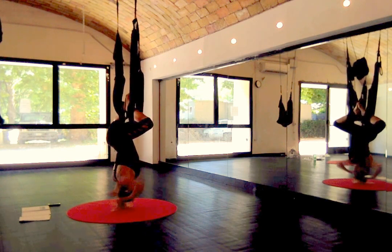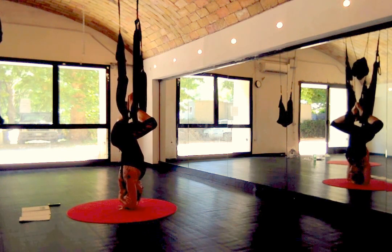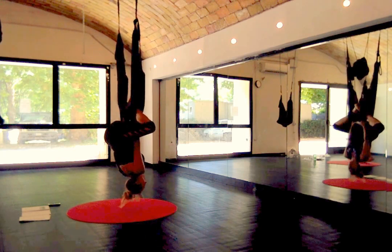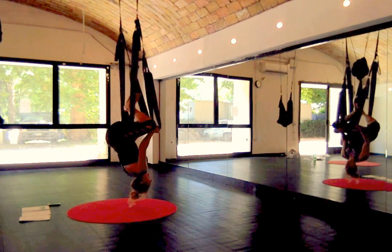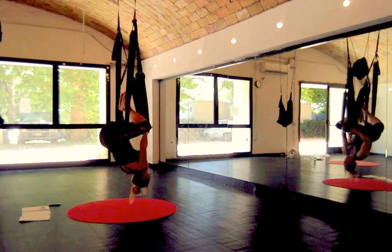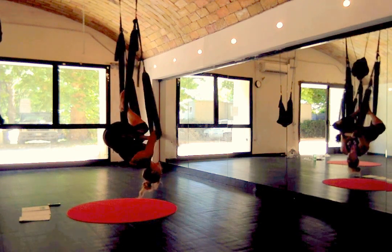Bring your feet towards one another. Then reach out and grab one of the leg loops in your hands. Get your feet out — make sure your feet are out. Get the leg loop on the elbow creases.